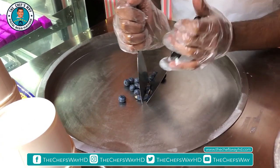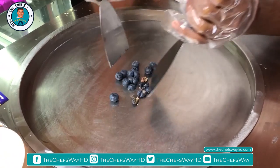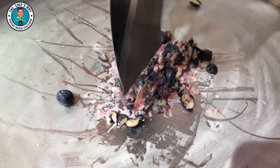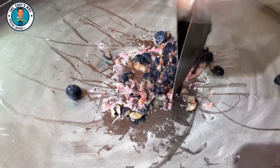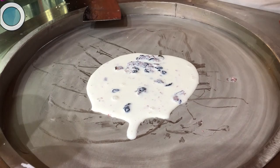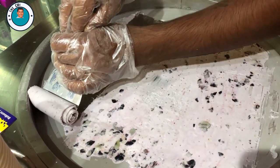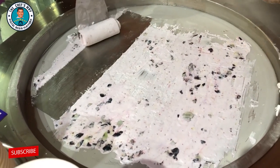Now I will show you — the chef is preparing blueberry ice cream live. The blueberry is chopped and then the cream is added. The blueberry ice cream is ready.